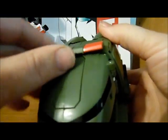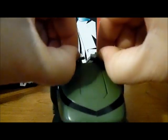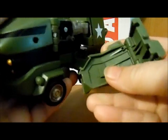Next up, come right here between the two headlights, pull up between them and pull apart to get the wings going up to the sides.